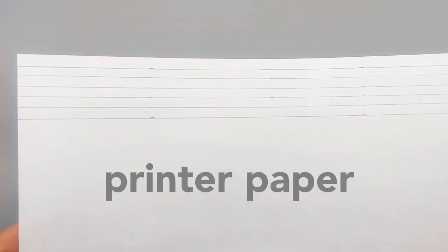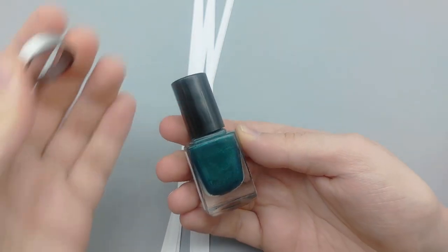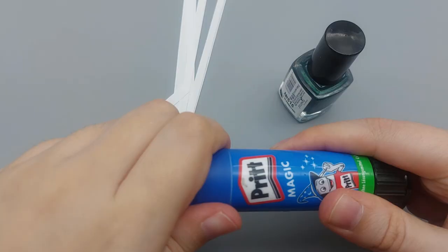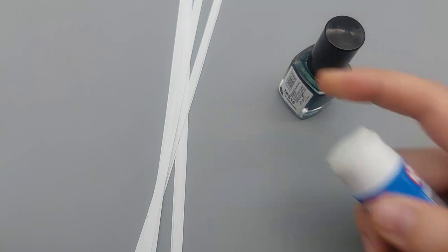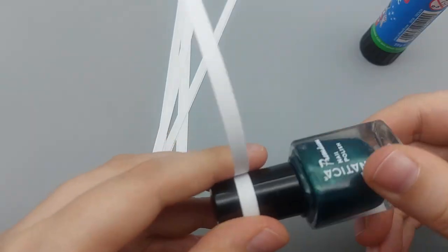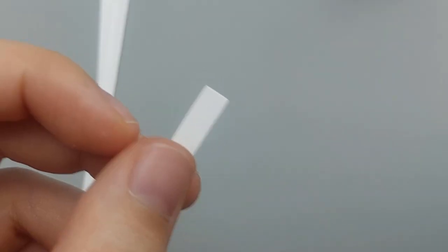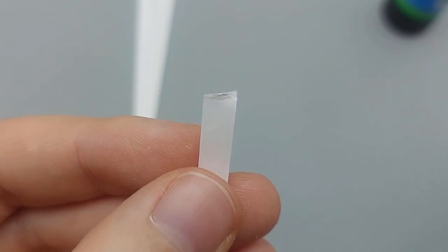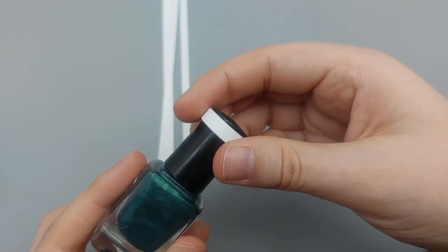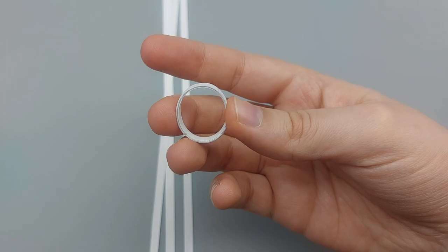The solution for the ring base is simple printer paper. Cut it into thin strips, then find an object that's the size of your finger and use a glue stick to create a paper ring. I only needed two strips for mine. I like to rip off the ends of the strips so they blend in more. Once the ring has dried for a bit, take it off — it will still be a little flexible, but that will change.